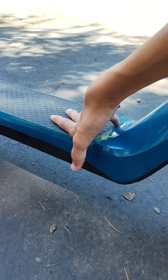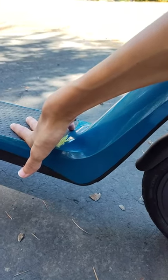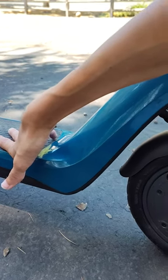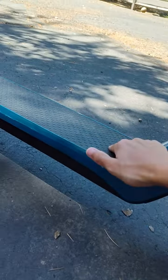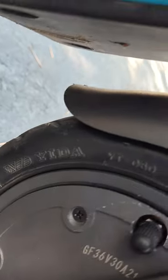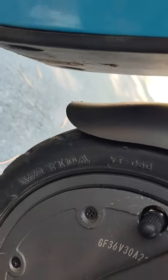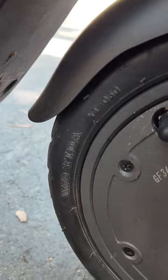Wheel size is eight and a half by two by two. That's the wheel size. And this company made these tires — I don't know who made them, but it's this company that made the tires.